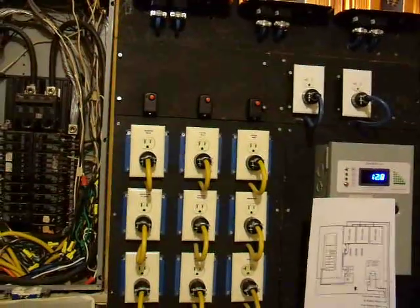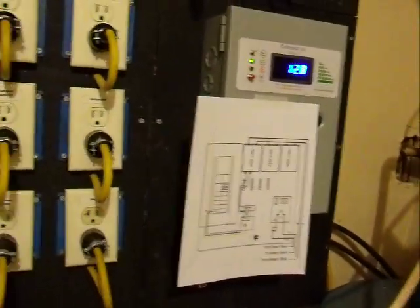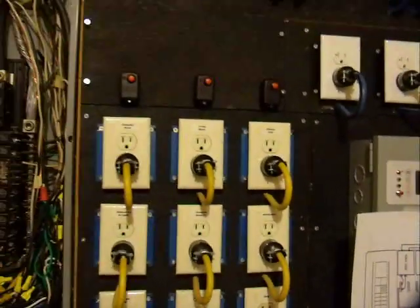What's up YouTube? Tim R2 here. We're getting into the solar generator again. We've been getting a lot of questions on how I did it, and I'll be honest, I just did it.